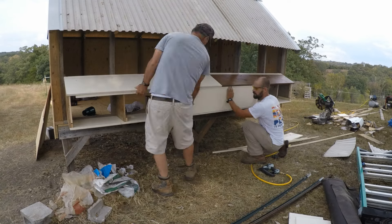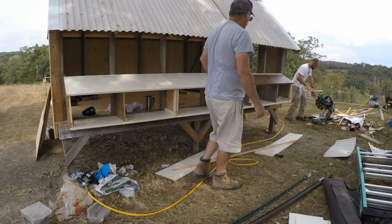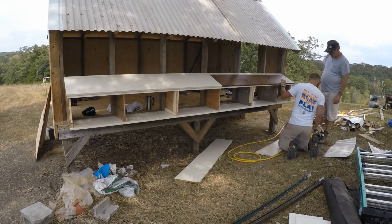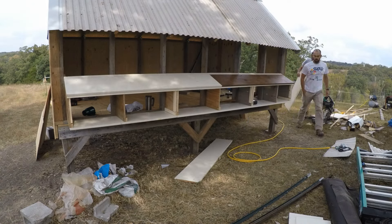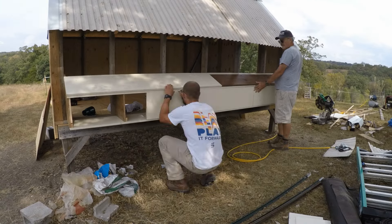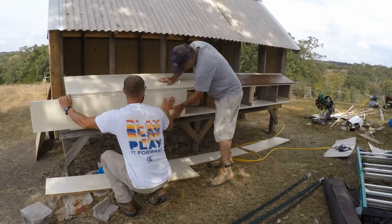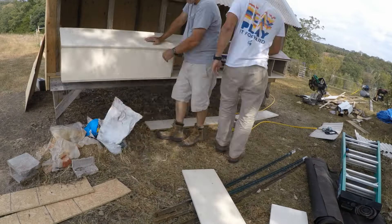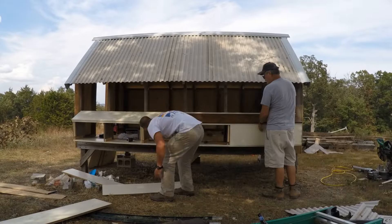We start measuring and attaching the doors. There are three doors for the nest boxes and each door covers two nest boxes. Each nest box takes up one entire stud bay so it's two feet wide, which is probably a little wider than the normal one foot square nest. I often find two hens at a time nesting in there to lay their eggs, but so far it seems to work okay.